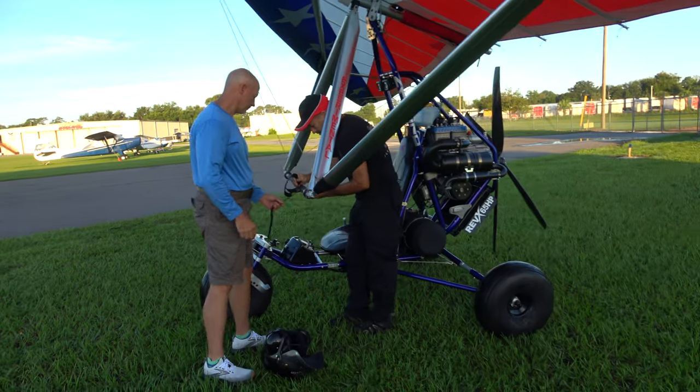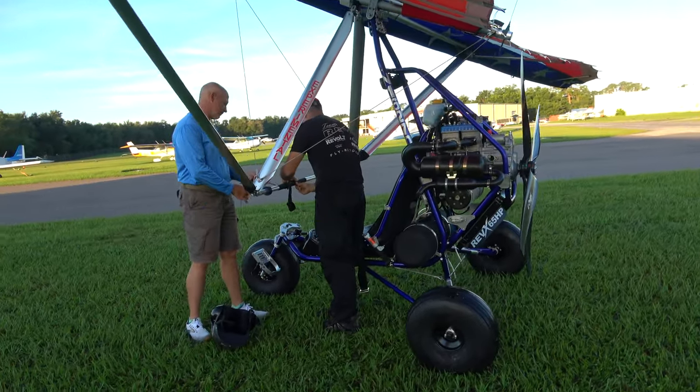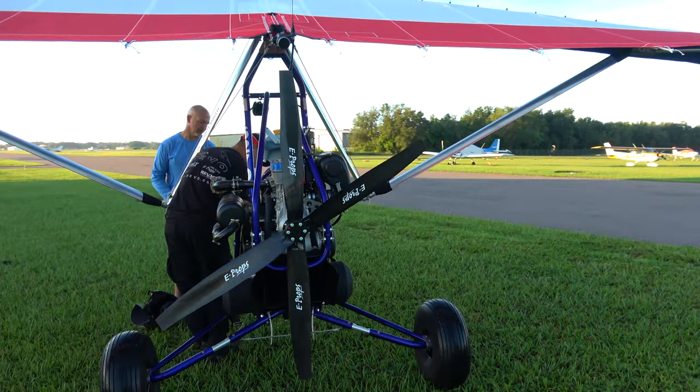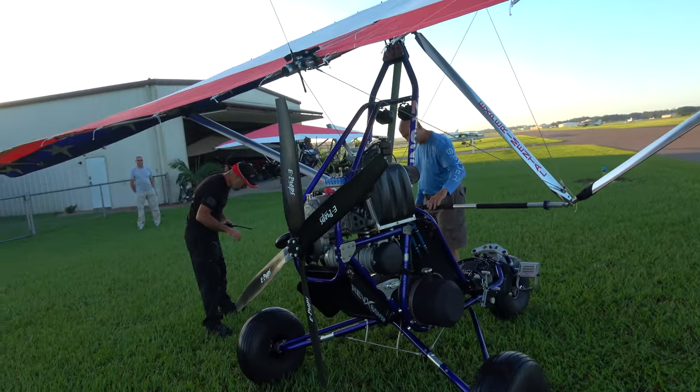There he's getting Jarrett ready for a solo flight in the Rev-X, just going over a few things with them, making sure he's all set up. It's a gorgeous morning here on August 31st, 2024 here in Zephyrhills.